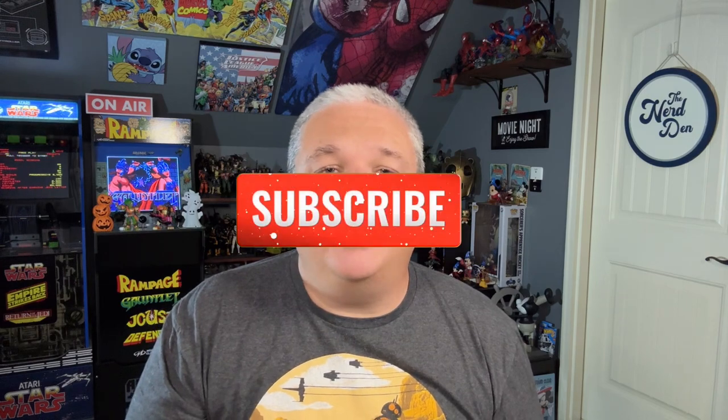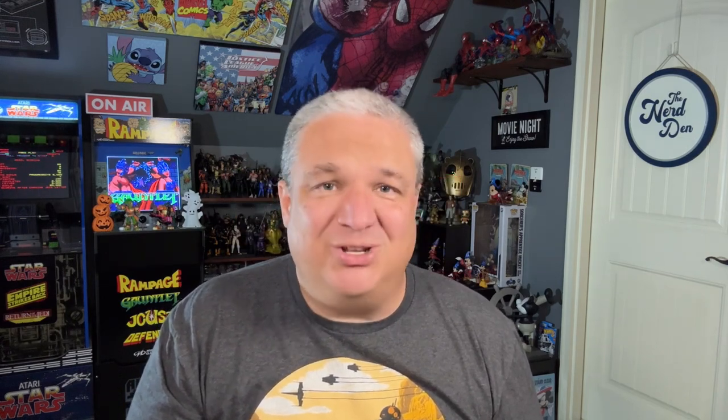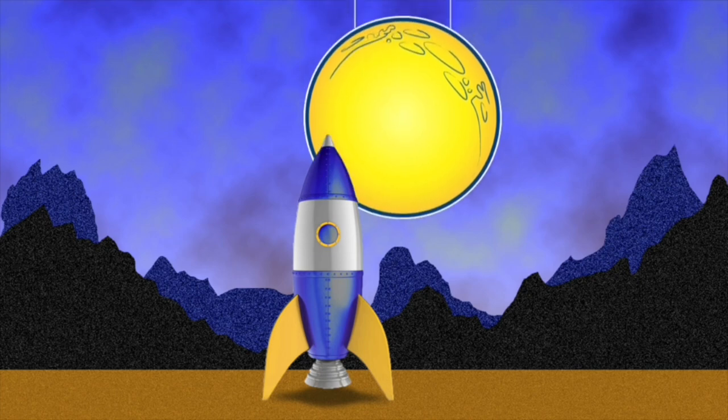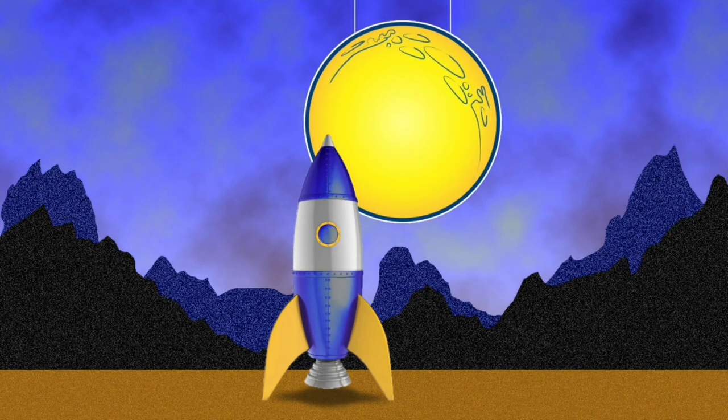Let me know if you picked up the retro-carded Cobra Commander, if you've gotten it yet or if it's on the way — love to hear about it, love to hear your thoughts. That is all I've got for today. If you are new here, do me a favor: hit that subscribe button and turn on your notifications. I will see you guys next time around.